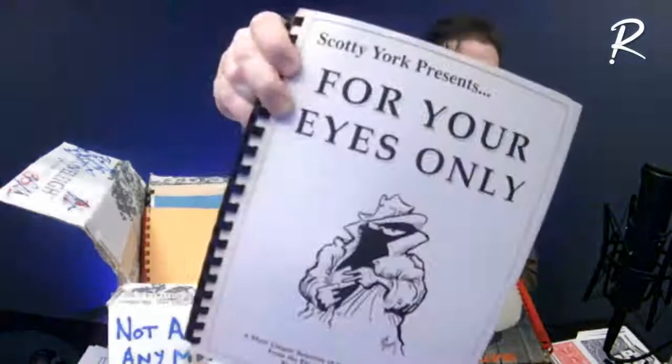And speaking of bar magicians from across the pond, Scotty York is probably the classic bar magician from the UK.